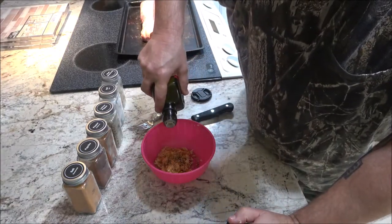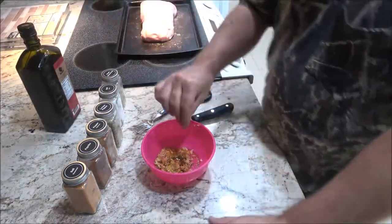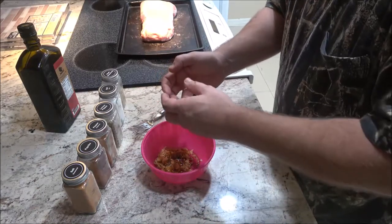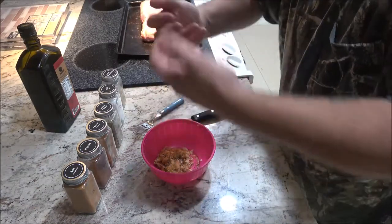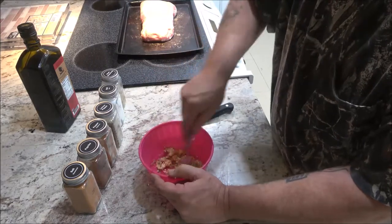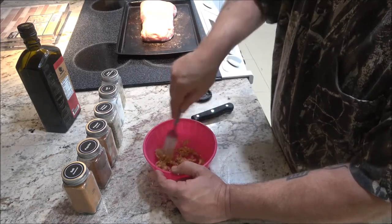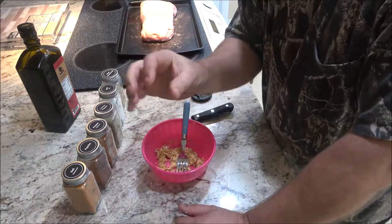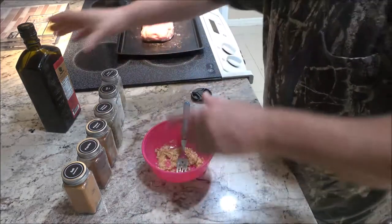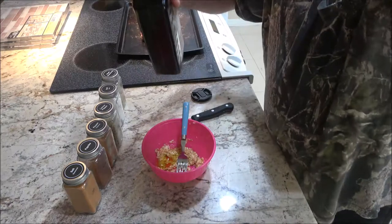Now, what you can do is cut slices in your meat and put this stuff down into the slices. But I found if I do that, sometimes the meat gets dry because the juices run out of that hole. I have put whole cloves of garlic in there — give them a little smash so it releases whatever is inside the garlic clove, then stick it in there. But this time, I'm just going to make this little paste-like stuff here.